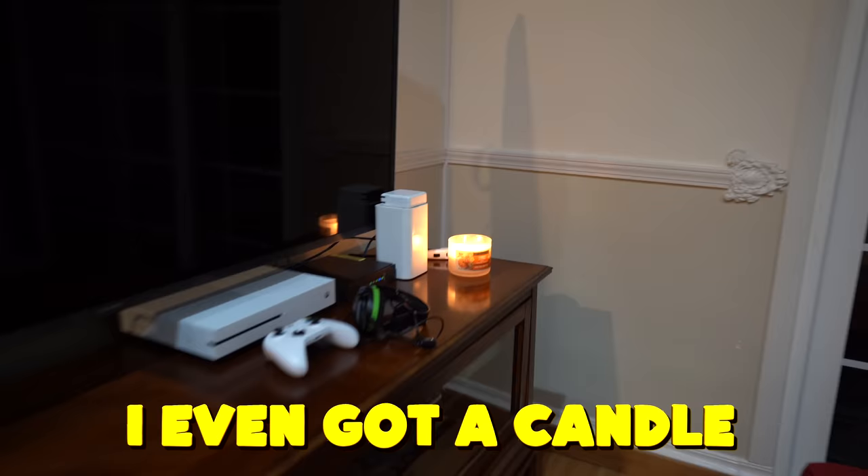I even got a candle, guys. I'm very excited for this. The only thing we need to do is actually build the base around it to make it a fort. And the best way to get advice on how to make a fort is from a kid, so let's go ask one.